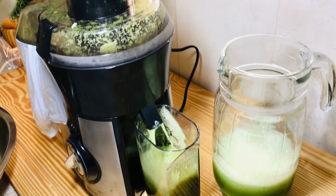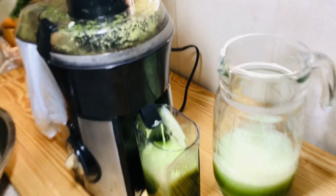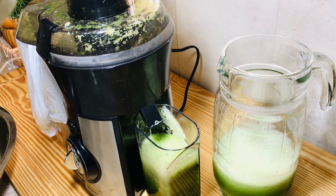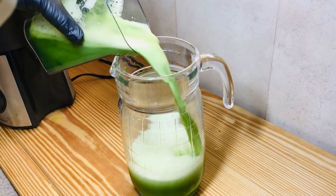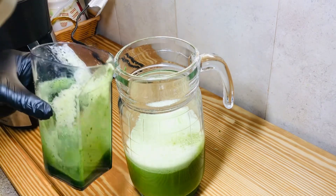As you can see, we get some natural green here — the cucumbers give a lighter green juice, while the kale and the rest gives a rich dark green juice. So we're going to mix them all up.